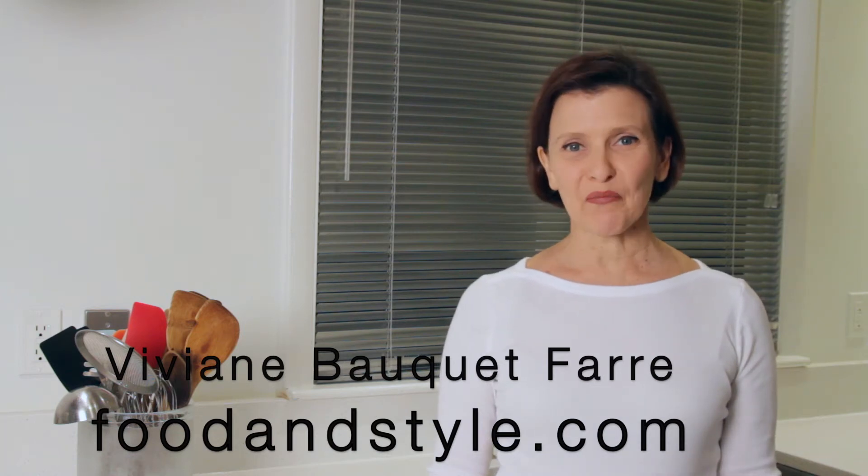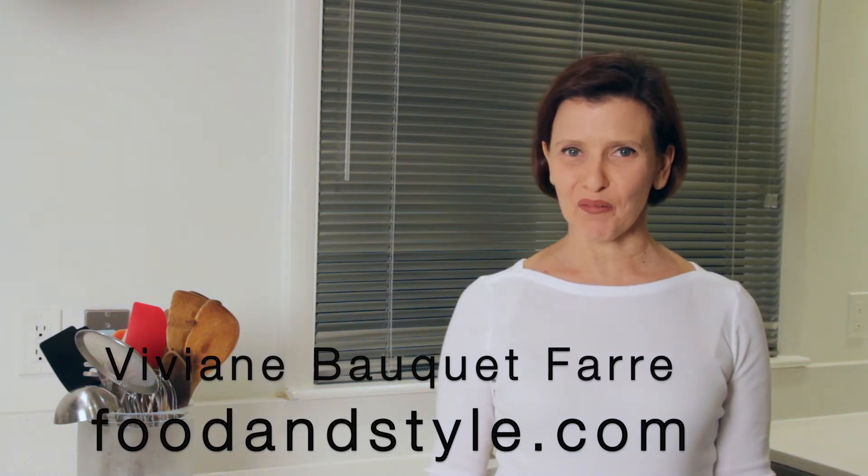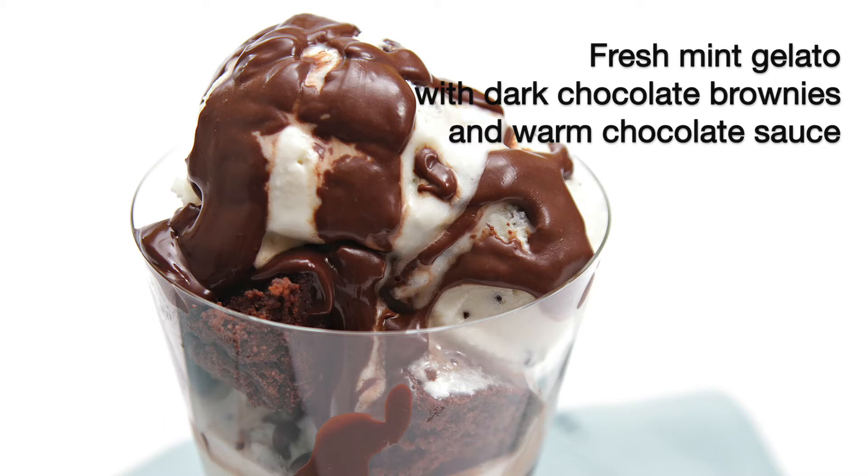Hello and welcome! I'm Vivienne with foodandstyle.com. Gooey chocolate brownies, homemade minchelato, and a warm chocolate sauce. Absolutely mouth-watering, plus it is super easy to put together. Let's make it!